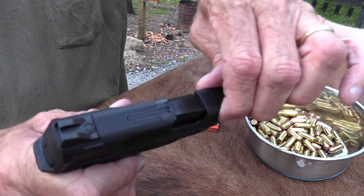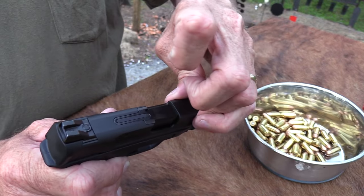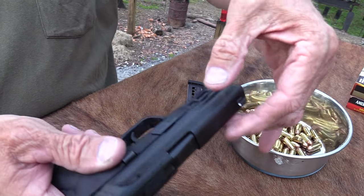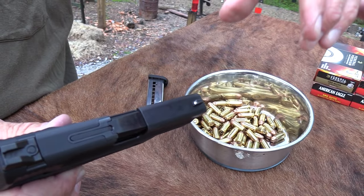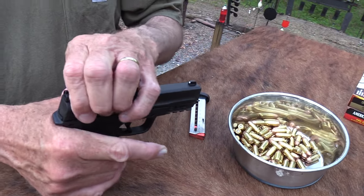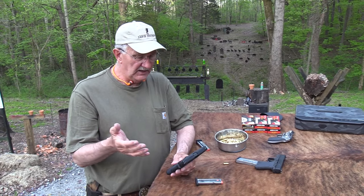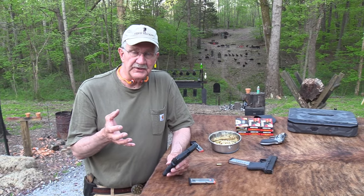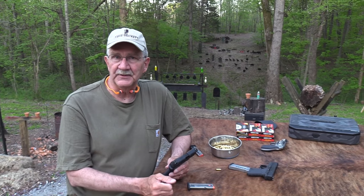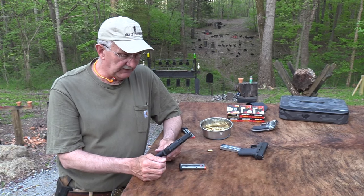You don't really need the ridges — you can even grab it on the smooth part up front. Look at that — I'm a weakling but I can rack it with almost my little finger on the smooth part. There are serrations there too. It's really a light slide, very easy to manipulate. So if you've got arthritis — you're an older person like myself — and you've got arthritis from too much shooting, this might be what you're looking for if you want to stick with a semi-automatic and you don't mind the 380.